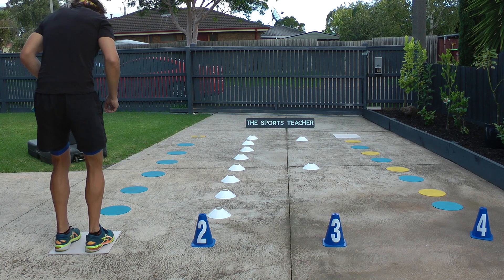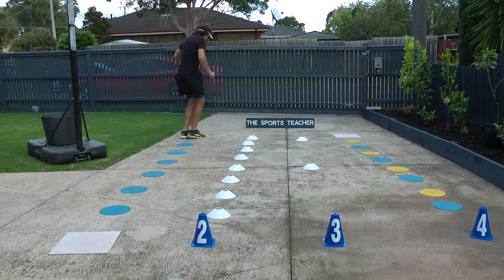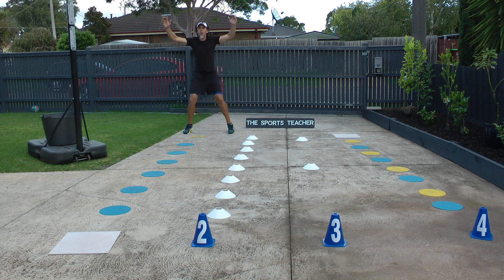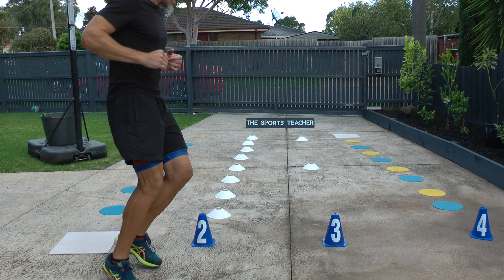Starting at the first one — we're going to jump off two feet: jump, jump, jump, jump, jump, jump. When we get to the yellow one, 10 star jumps: five, six, seven, eight, nine, ten. Then we run all the way back down to the start.